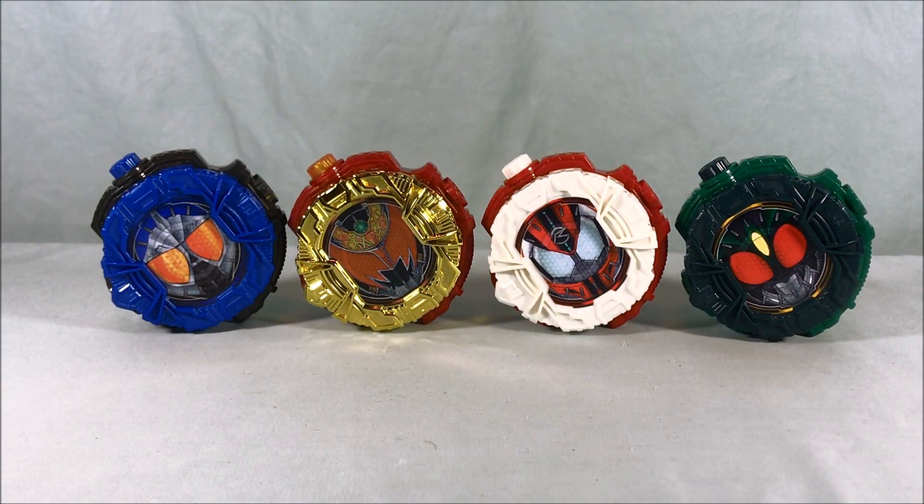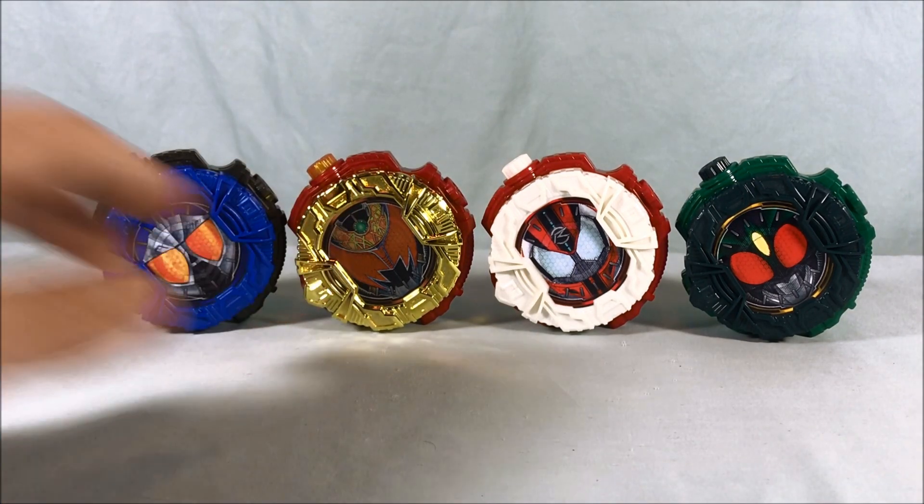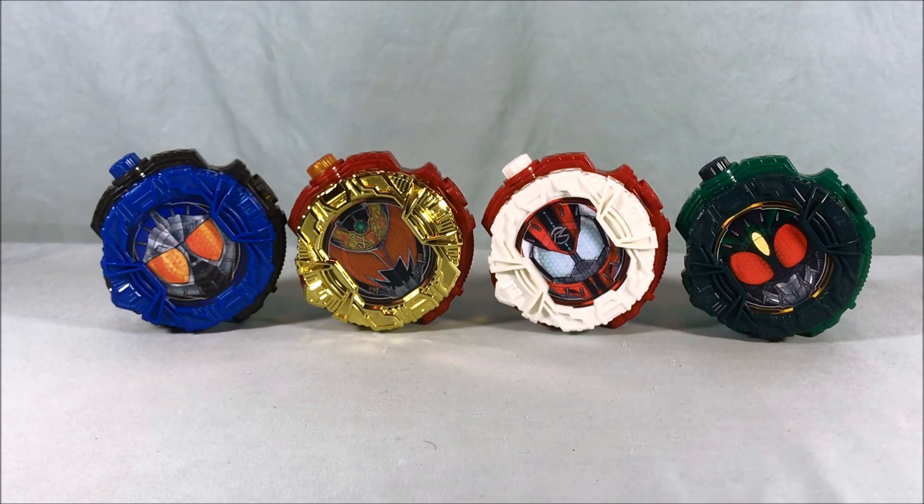Hello everyone and welcome to Long's Toys. Today we're taking a look at four Gashapon Ride Watches from Kamen Rider Zi-O. These two on the left are from set 15 and these two on the right are from set 16. There is another one from set 15, Ibuki from Hibiki, that I just was never able to get a hold of. I've been holding off on the video for a while because I wanted to wait until I had him to do the full set, but I just don't know when I'm going to get a hold of him, so I decided to do these two together.